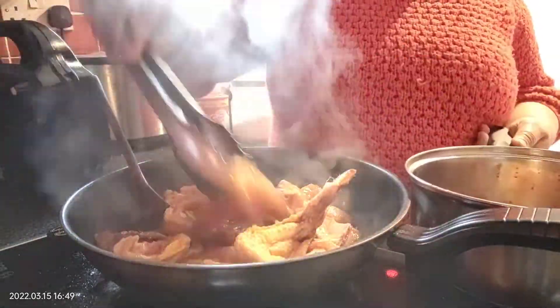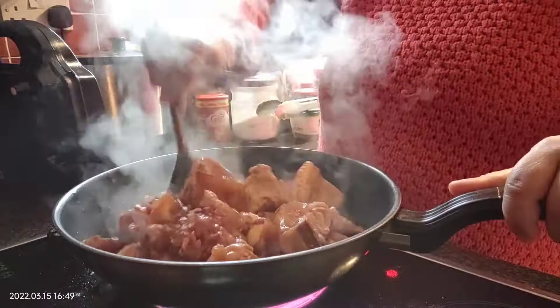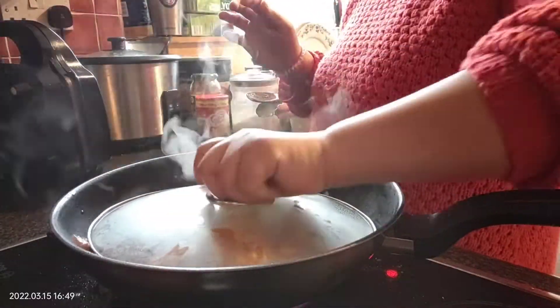Marinated chicken. But we're going to eat corn-fed chicken. So let's start the video.